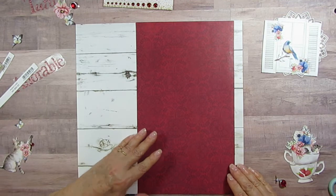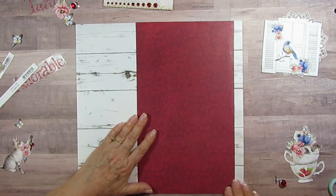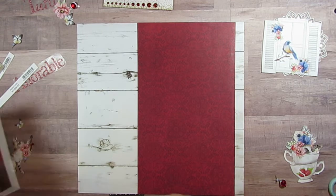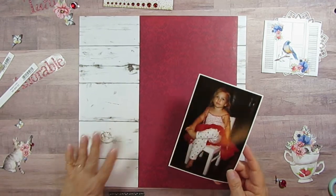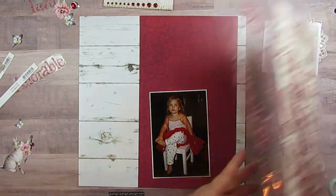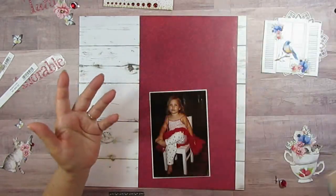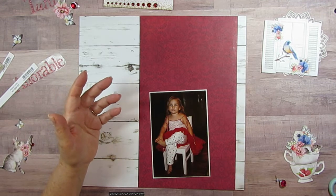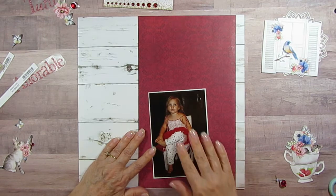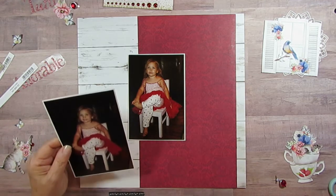My goal was to title it 'Tutu' like the little tutu she's got on - cute. But the letters I was using, I didn't have enough letters to write 'cute,' so I had to write 'adorable.' Is that funny? Which is a lot more letters, but I had those. I think that's hilarious.